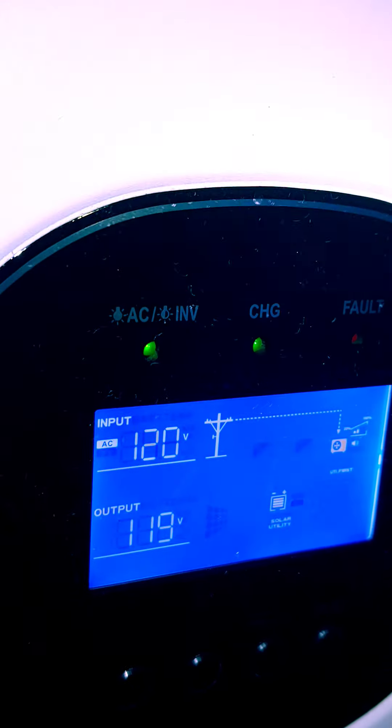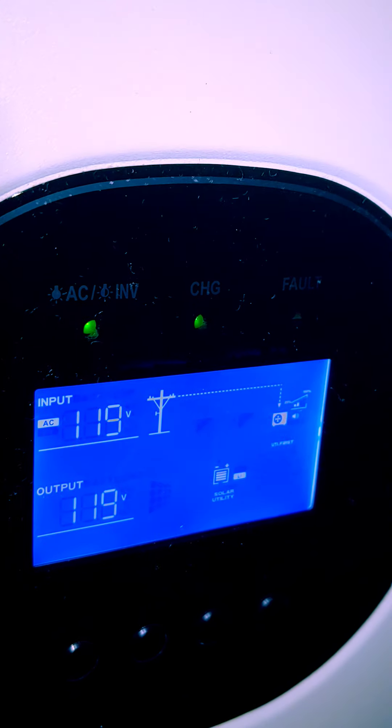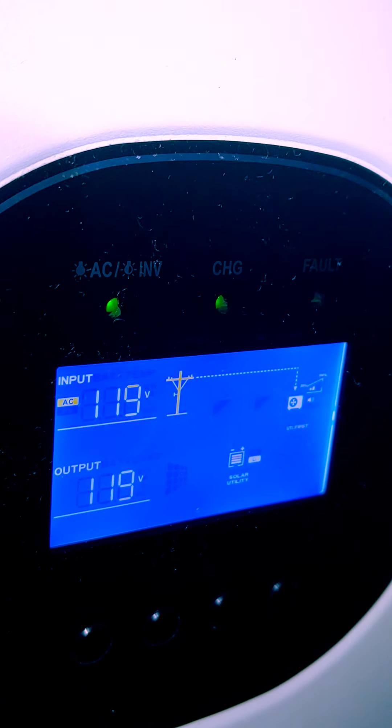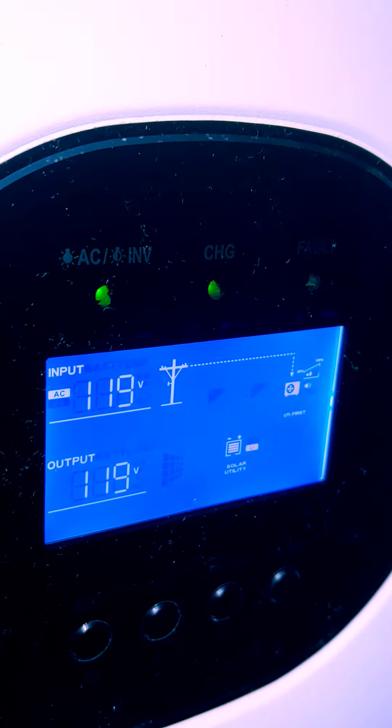I have it configured to accept up to 80 amps of input. For the AC input I have it set to 10 amps maximum, and it's plugged into my RV here. For the solar, I don't think you can set a maximum current specifically for solar, but for the unit as a whole I have it set to 80 amps, and I didn't see the solar going anywhere close to that.